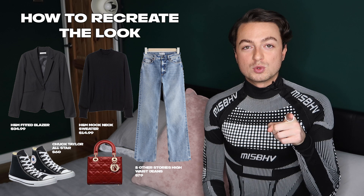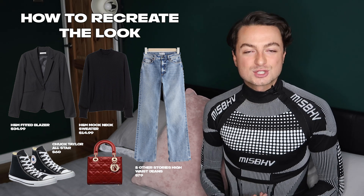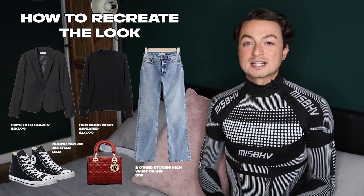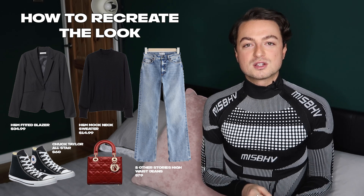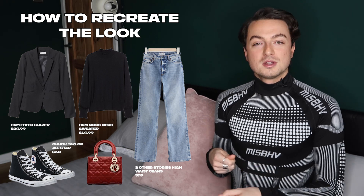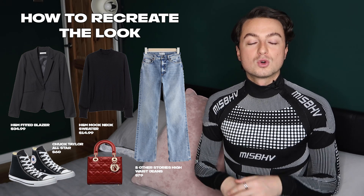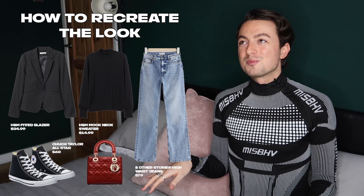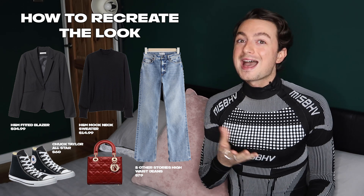This outfit should be a staple in your wardrobe. It's chic, it's smart casual but it's comfortable. You could wear this look to meet friends at the weekend, casual drinks, or if you work in a smart casual setting it's a perfect work outfit. The beauty of this look is that a lot of people already have the pieces in their wardrobe to style together. I've linked all of the pieces you need to recreate this perfect smart casual look in the description, including that Dior bag just so you can go see how much it costs.